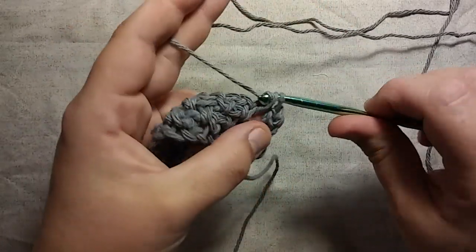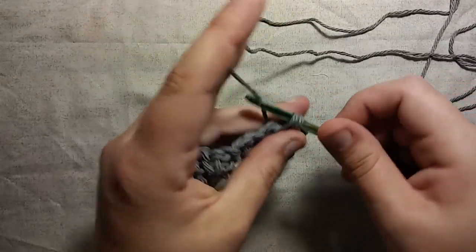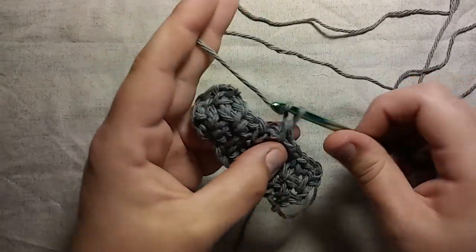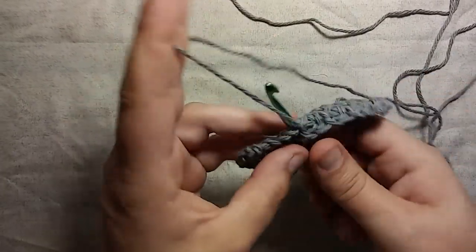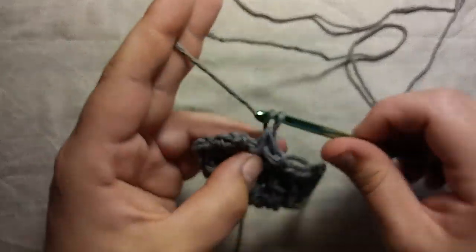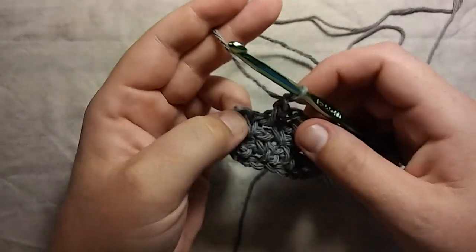Find your hole, single crochet, chain one, find your hole, single crochet, chain one — and that's it guys. And you keep doing this until your work is as long as you want it to be, and then I'll show you how we finish up.